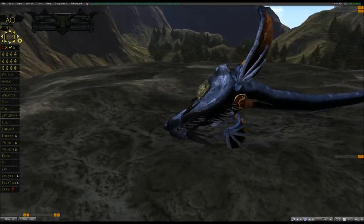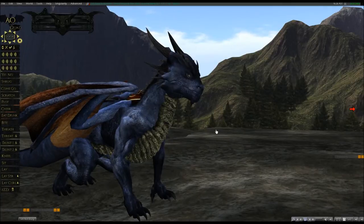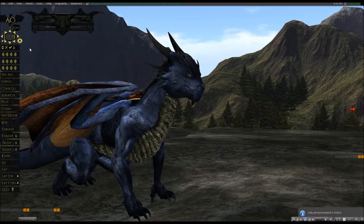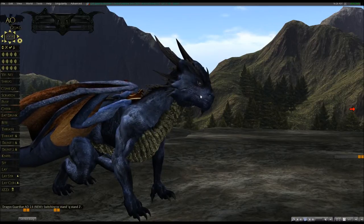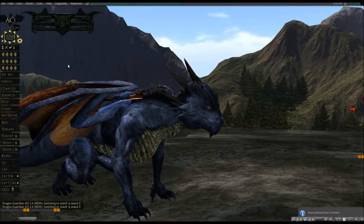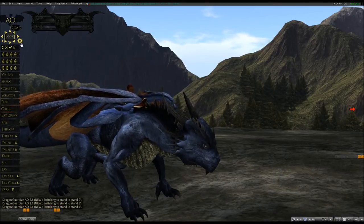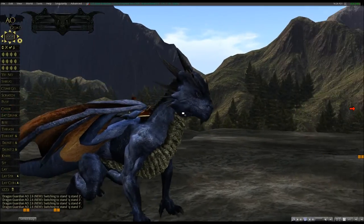And the dragon stand. Also added in four different stands to choose from for your personal dragon's personality. Simply by going to the cog and clicking next stand, it goes to two, then three, then four. So you have four stands to choose from and you can pick what suits you best.